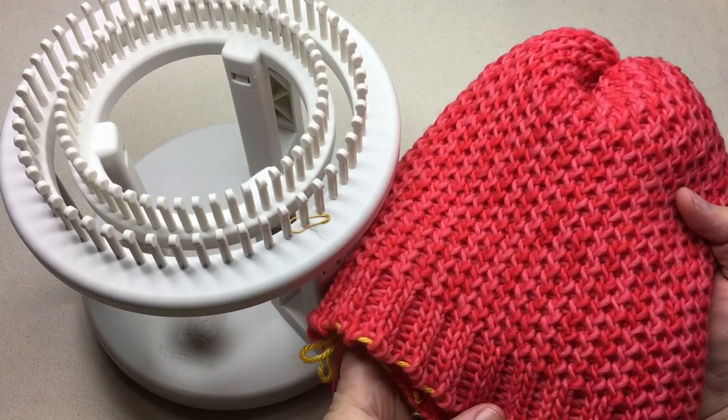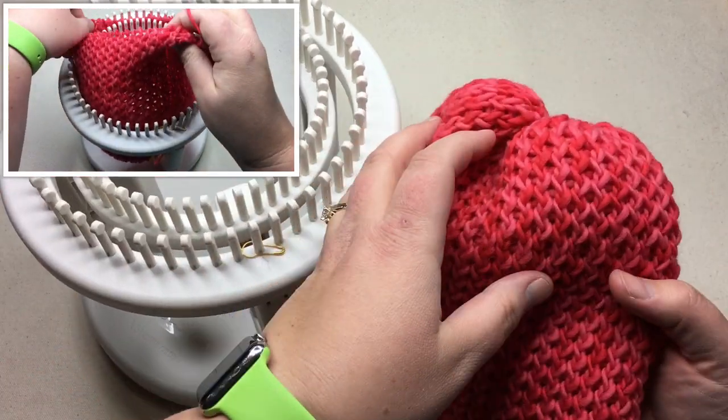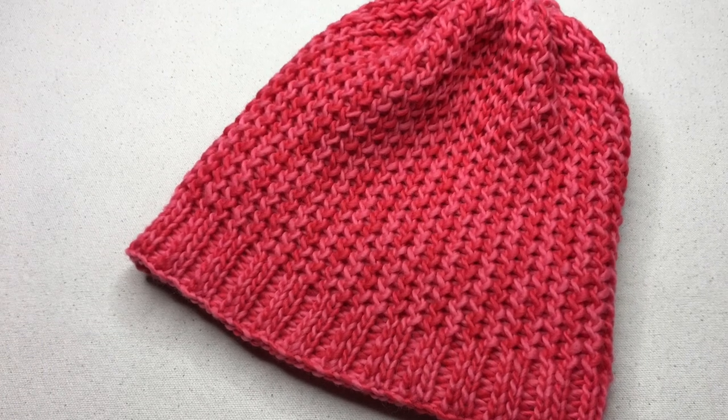Have you wondered how to finish off your hat, measure on the rotating double knit loom, finish it up at the top, and also what do you do with the anchor yarn? We're going to cover all that today in this video. Welcome to GoodKnit Kisses Techniques and Tutorials. I'm Kristen, and we're teaching techniques and tutorials at GoodKnit Kisses to help keep you in stitches.